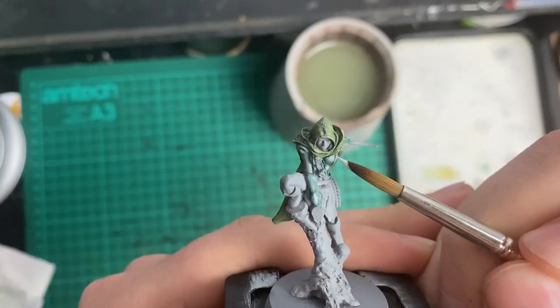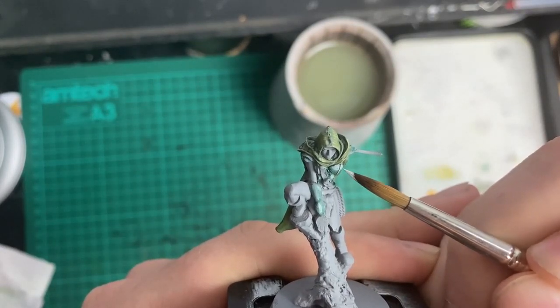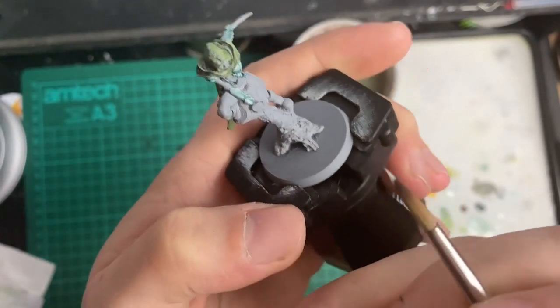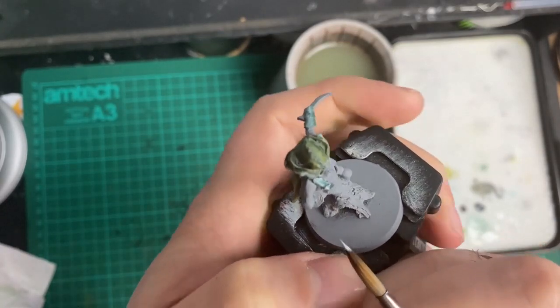Sometimes we get a bit too concerned with our output — how many models have you painted, how much have we done, are we getting our army painted? Sometimes it's nice to just chill out, take it steady, and enjoy the actual painting part of the hobby. The thing I kept in mind while working on her armour was to focus on where the highlights would be. Keeping that and the feedback I'd received previously at the forefront of my mind seemed to have worked. While I know this armour is still not perfect, I think it's an improvement on my first attempt and has only encouraged me to try again in the future.